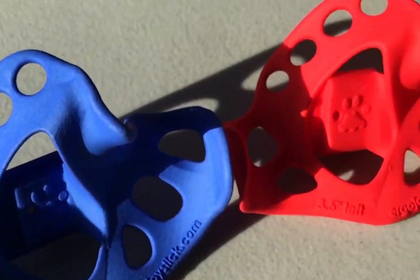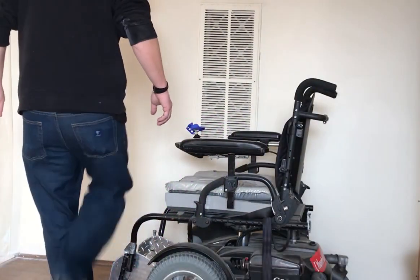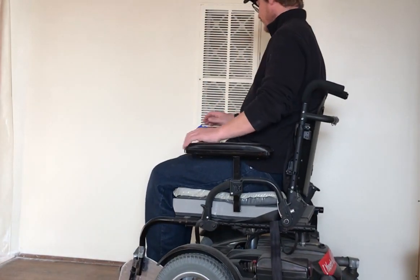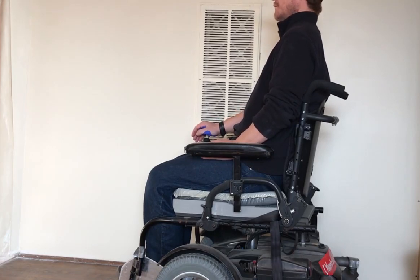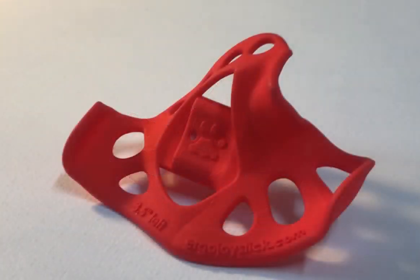As you know, to understand anything about wheelchairs, including joystick handles, you need to try it yourself. Before you sell this handle, we would like you to try it for a day. If you are not currently a power chair user, use one of your demo chairs for a workday for everything besides climbing steps.